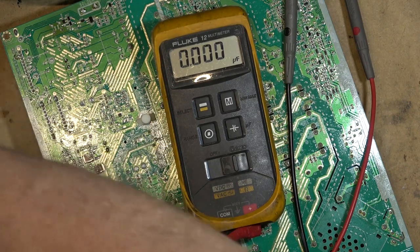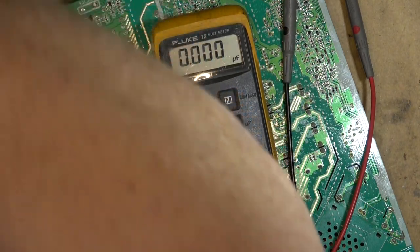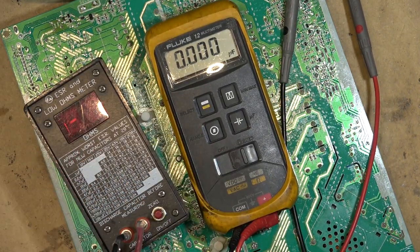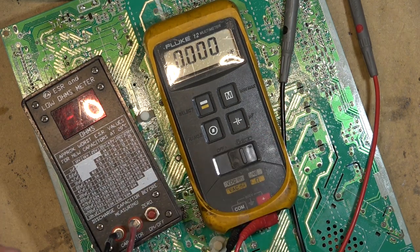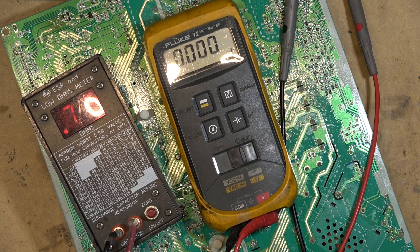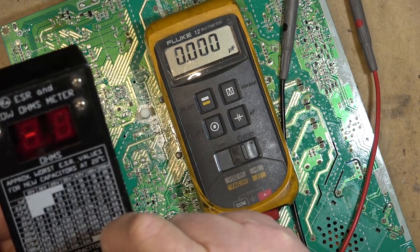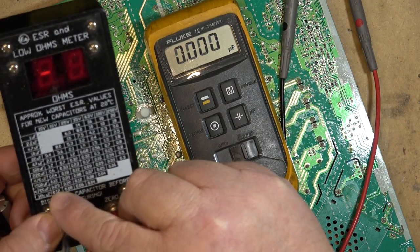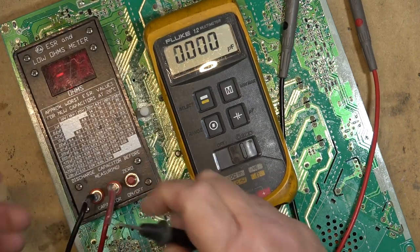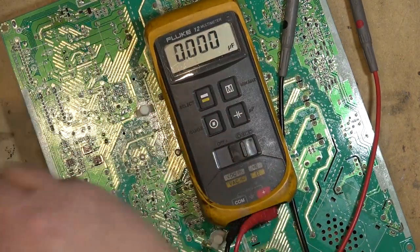If I put it on the ESR tester — the one I just fixed in one of the last videos where the leads had broken — we will see that the ESR is through the roof: 0.7, 0.76. A 1500 microfarad cap should be between 0.1 and 0.2, and this one is 0.7. So let's find a replacement for this.